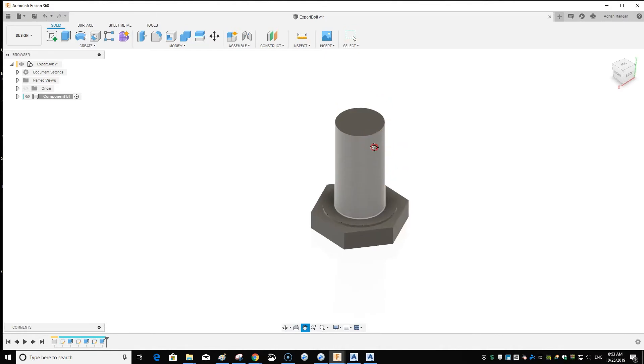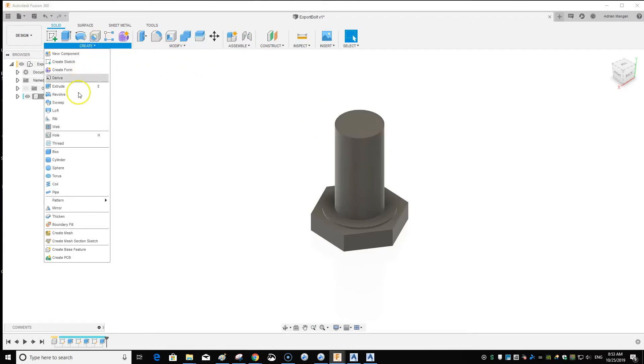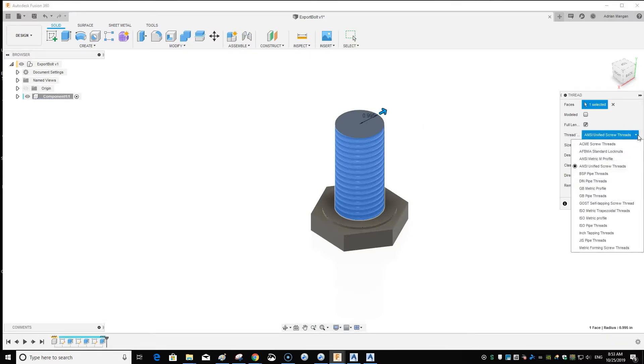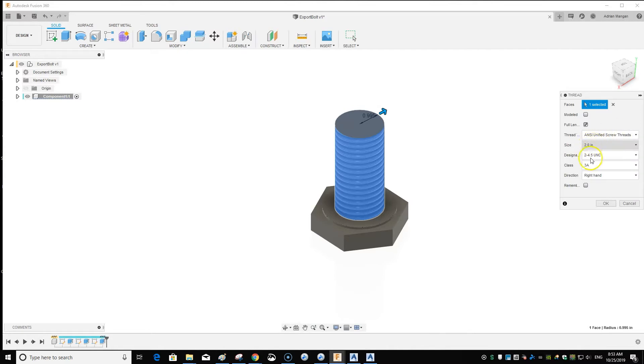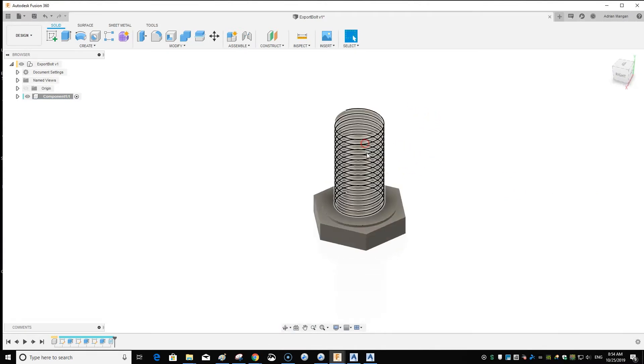I'll add threads. Go up to Create, pick Thread, and it gives you a typical thread. There are different thread types — right-hand, left-hand — whatever you need. It's important to check 'Modeled'; if you don't, it's just a visual. If you do model it, it actually cuts the thread out. There's your bolt.